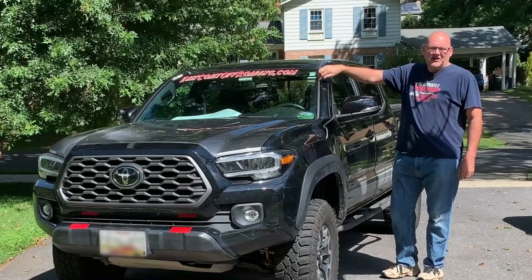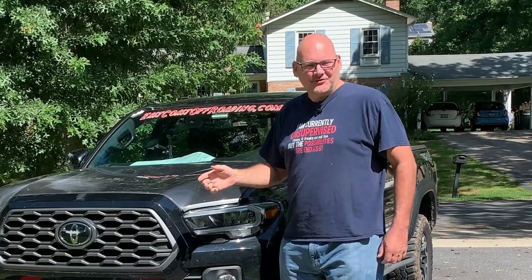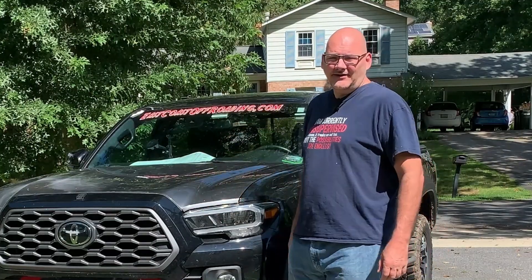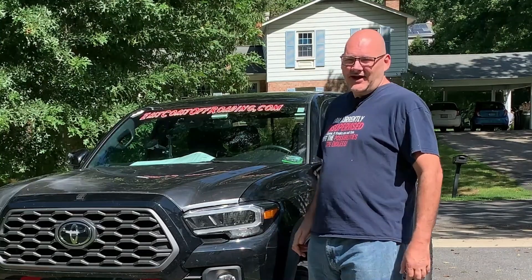The biggest issue with the Toyota Tacoma is there's a big hood in front of it, so when you're trying to see obstacles in front of you, going over a hill, or dropping off into a valley, you can't see anything. You don't know where your front end is and you have to get out over and over or have a spotter to see what's going on.